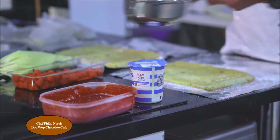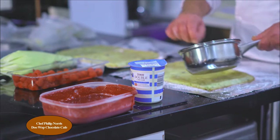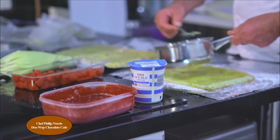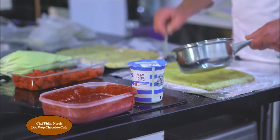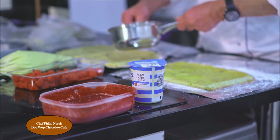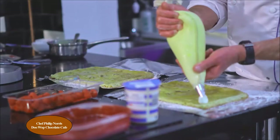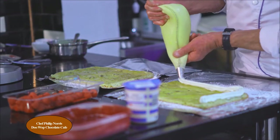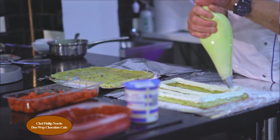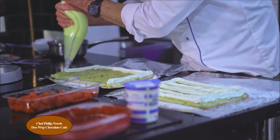Lemon curd heated just to thin it down a touch — spoon it on and with the back of the spoon smooth it over, right to the edges. Remember to smile! Right to the edges with your lemon curd. You need to pipe your cream on, because if you try to spoon it on, all it will do is skid over the lemon curd. So pipe your cream on and give it a nice edge right to the very ends.